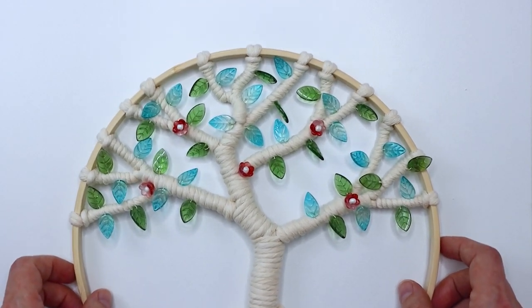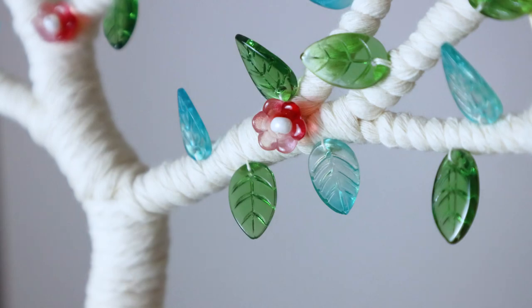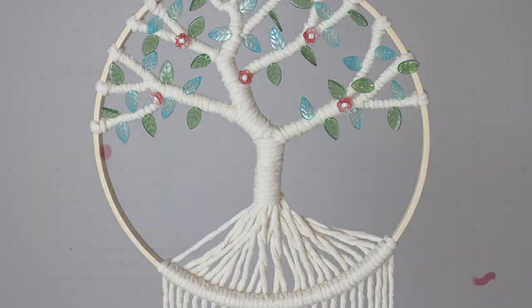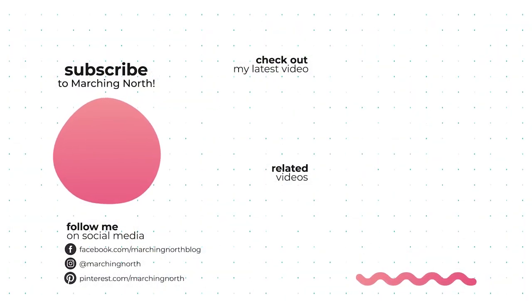Here is the finished product and I think this turned out so cute — I love how it looks with these pretty little beads. I hope you enjoyed this tutorial, and if you did please leave a like, comment, and be sure to subscribe so you don't miss any of my future videos. Thanks for watching!